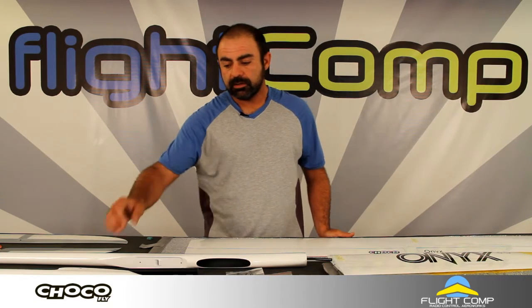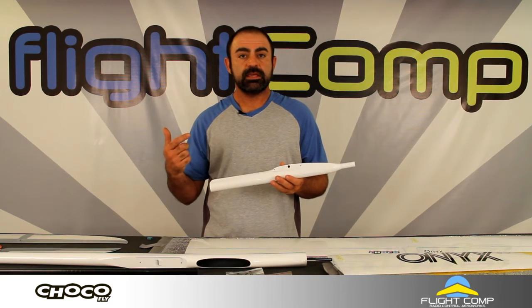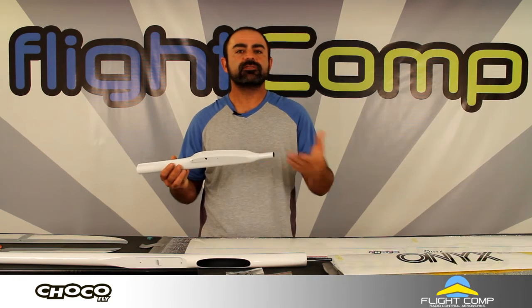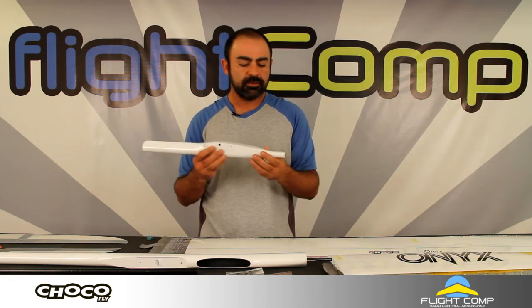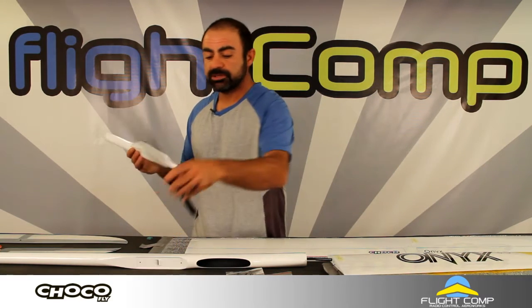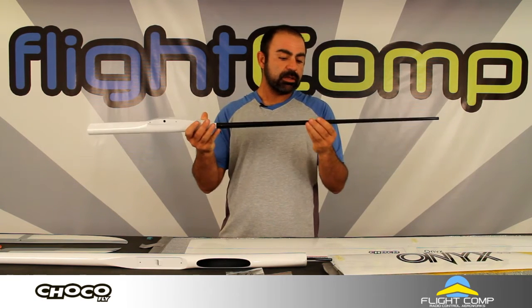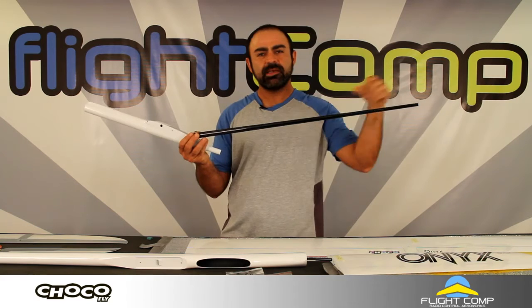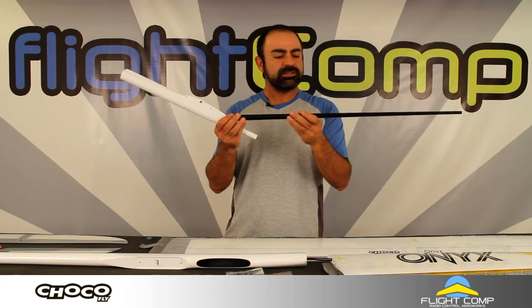Moving on to the fuselage pod for the 2 meter model — if you were getting a 2.5 it's identical. The only difference between the 2.5 and the 2 meter is the wing is stretched; they likely share the same tails and pod, maybe a longer boom. This is a pod and boom design, so you do have to glue the boom on. It fits pretty tightly so you don't really worry about alignment. It looks like a wrapped boom — wrapped with shrink tubing or some kind of plastic — and you can feel the carbon layers inside. It's very stiff and light.